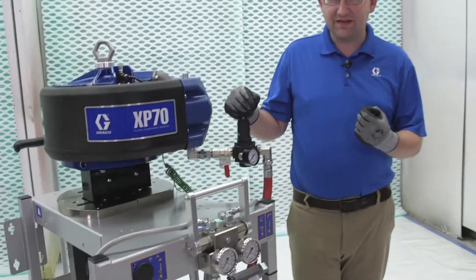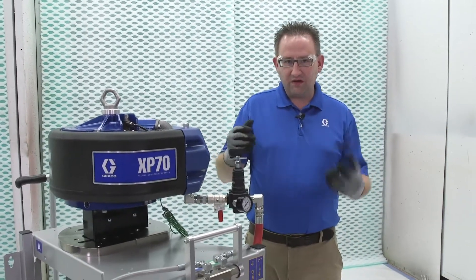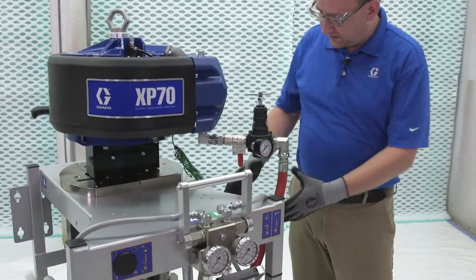The nice thing is, if we're using a lot of material, we can take that large quantity of material and feed it into our lowers.